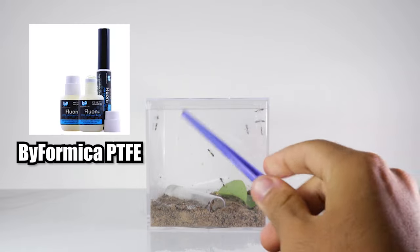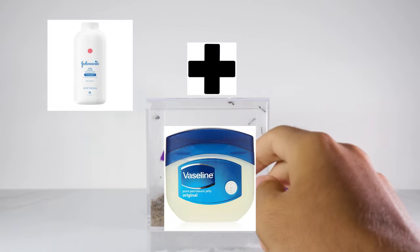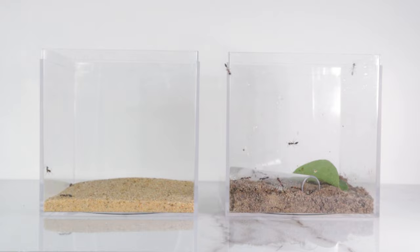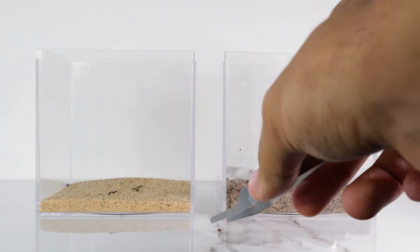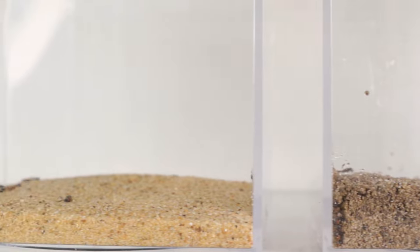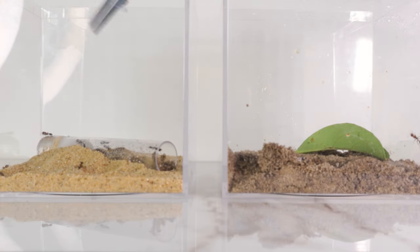I personally like to use Pyformica PTFE as my barrier, but if you don't have any, you can always give other methods a try. To move the ants, I started off by removing the lid to the current setup. Then I began picking out the workers one by one. These featherweight forceps allow me to grab the ants without putting too much pressure on their exoskeletons. When enough workers were moved out, I picked up their test tube with my fingers and carefully placed it into their new tubs-and-tubes setup. I then went back to get the rest of the workers, and luckily throughout this whole ordeal, I didn't get stung.